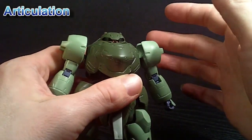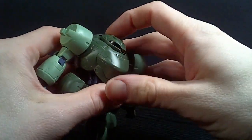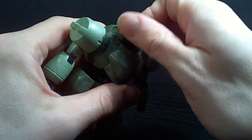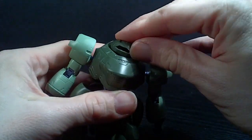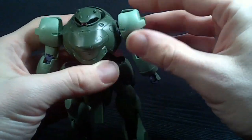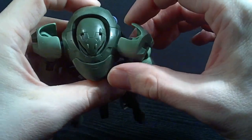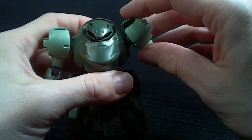Now the head doesn't look like it can do much, and as it is, it really can't. But if you push it forward from the back and you lift up that head, then you can actually get it to rotate. But straight on, it doesn't really do a lot. And the arms — like I said before, you can kind of hinge them forward. This one's actually looser than that one; I think the polycap might be warped a little bit, but it does go forward a little bit.